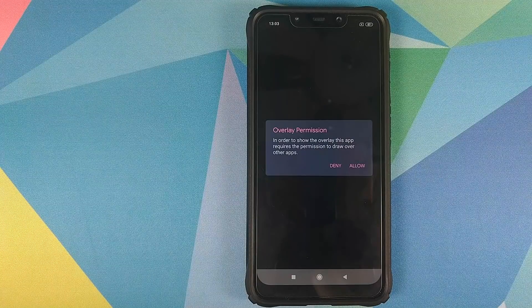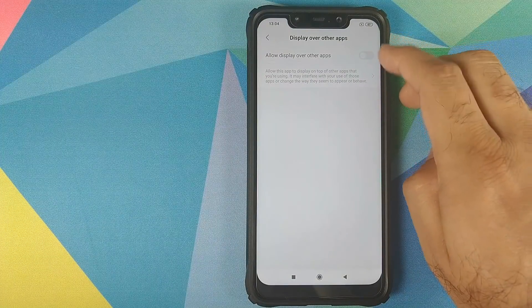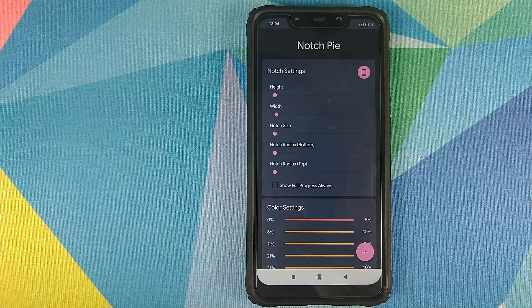Next it is asking us for overlay permission, so click on Allow one more time. Make sure this option is checked — right now it is unchecked. Tap on it and it is now checked. Click on the back button and we are now in the notch.py application.